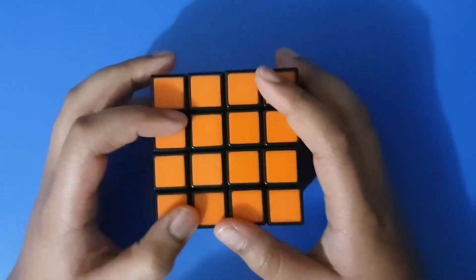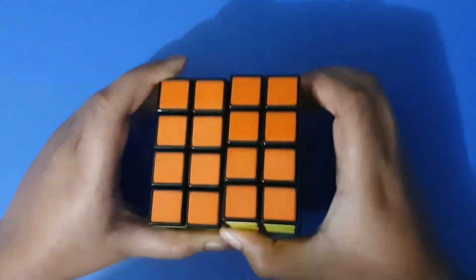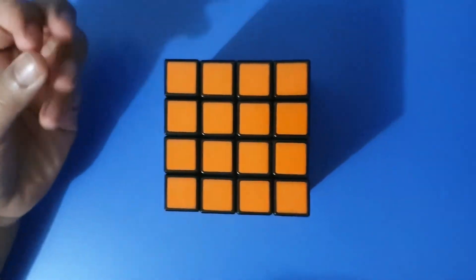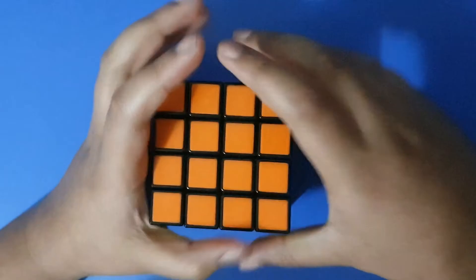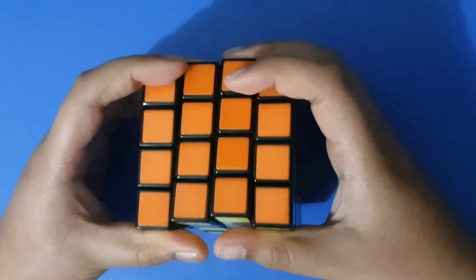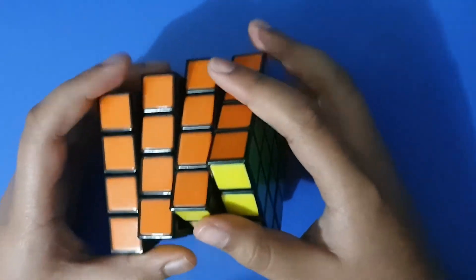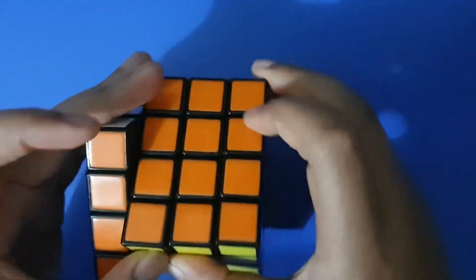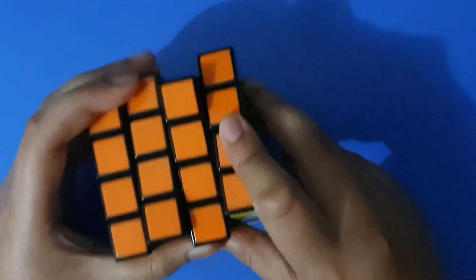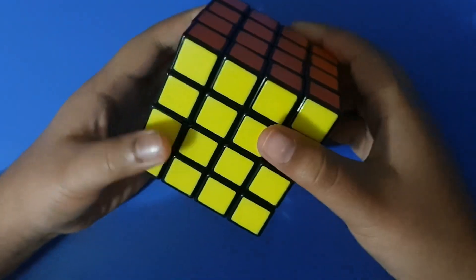That is how you solve the 4x4 Rubik's Cube. If you like this video, please make sure to hit the like button down below as well as the subscribe button. If you're subscribed and want notifications when I upload, hit the notification bell. And please share my videos to people who want to solve the 4x4. Goodbye — see you in my next video.